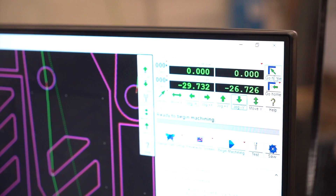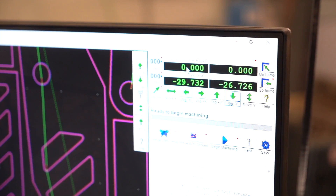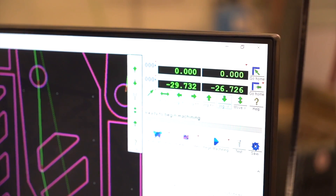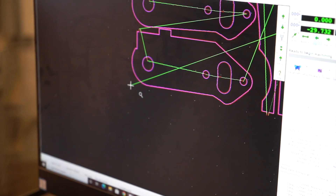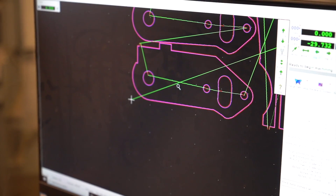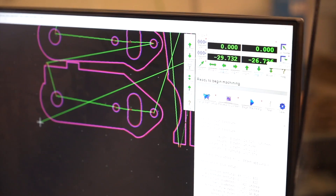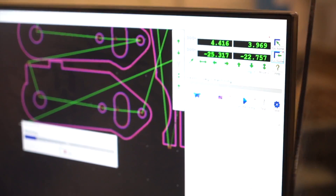Right now the waterjet is in its go-home location, its user home, which is the machine home coordinates. This cut starts right down here — if I were to start it where it is, it's not going to line up with the cut that's currently on the table. So I have to tell it to go to its path start, which is where I set up the home location for this cut.